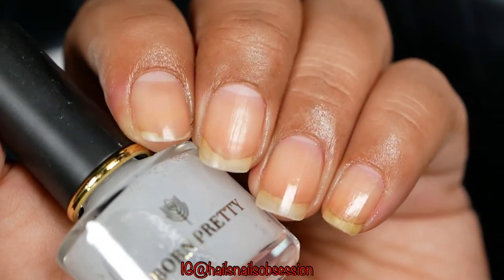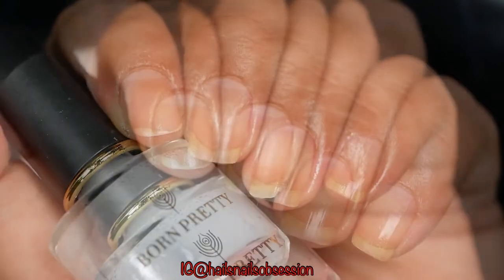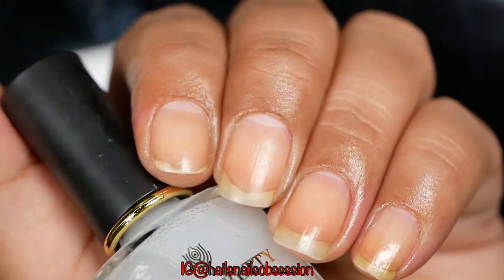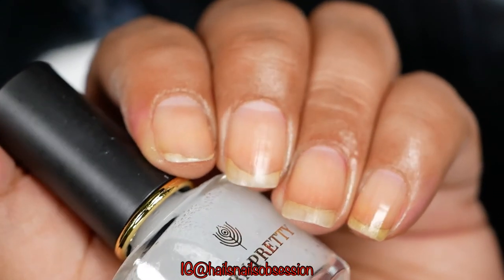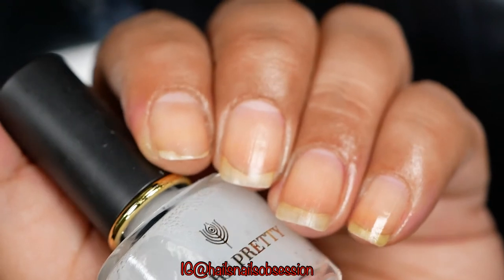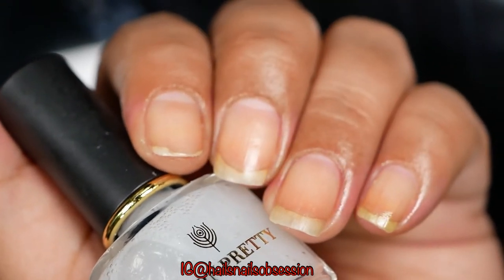Just like any other remover. If you were wondering why my nails have stains, that's because I apply nail polish almost every day — but they're healthy, so it's okay. I hope you learned something!